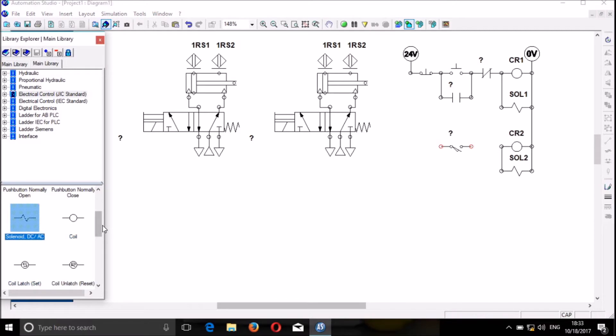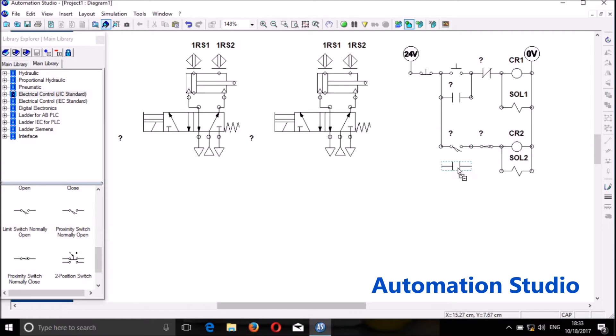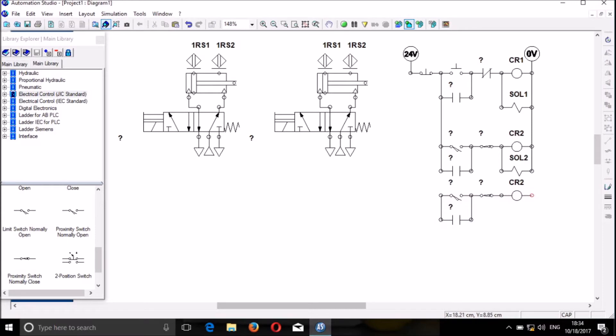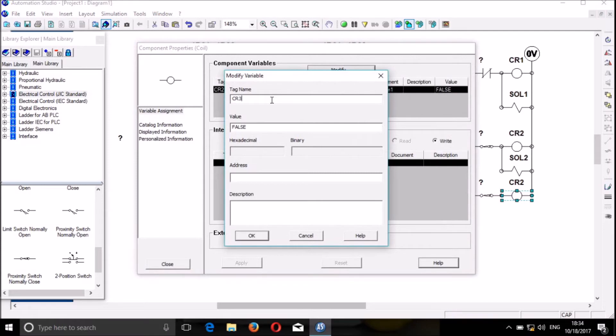We put the normally closed proximity switch there, then link it and add a hold-down. We need these set together. We can duplicate and then delete the extra solenoid because we only need two solenoids. We click and move it a little bit, connect it there, connect that to there. We modify the name and call it CR3.